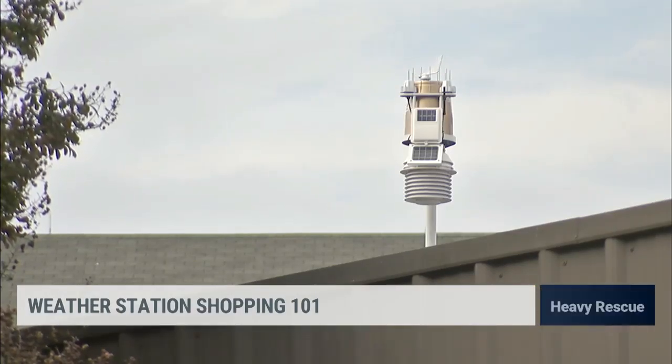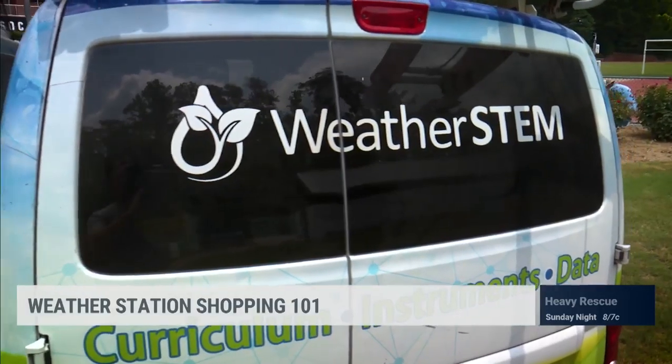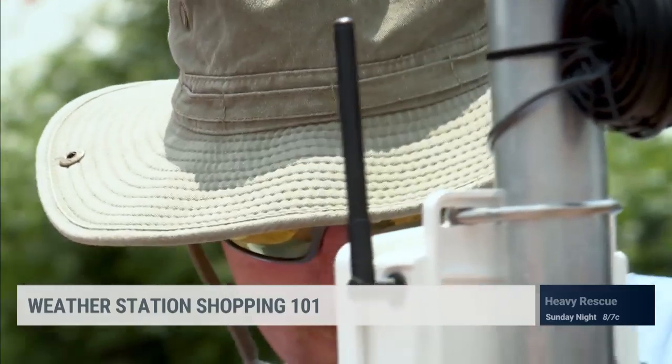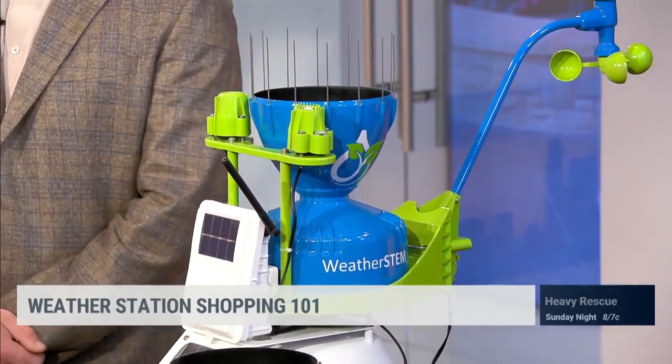What's a good way to start if your kid is dying for a weather station for Christmas? At the end of the day, you get what you pay for. If you can afford it, the higher-end model lasts a long time and there's not that much maintenance involved. So this is a really good model. If you go online and search weather stations, you'll see a ton of resellers that have reviews. It's pretty easy.